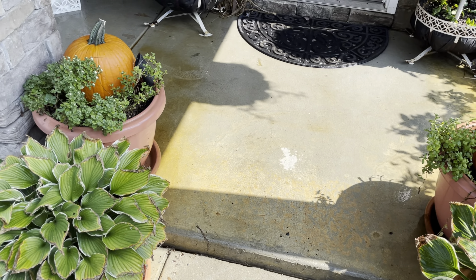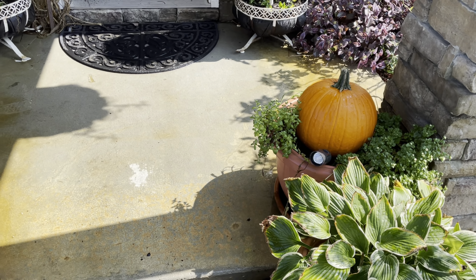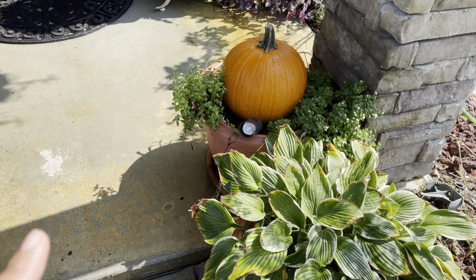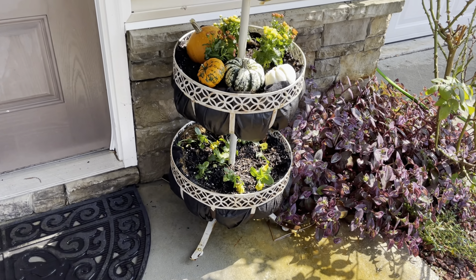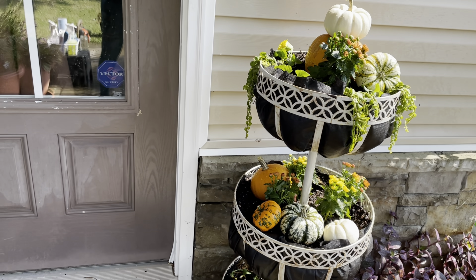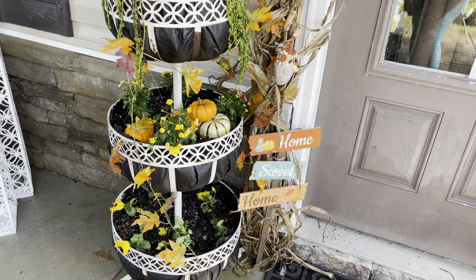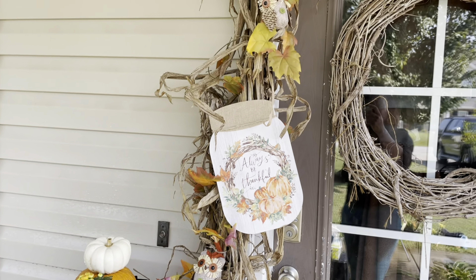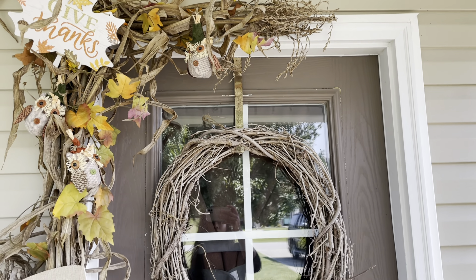Here you guys is the end result. I went ahead and popped in two pumpkins in the front planters with the mums. Here are the planters and how they turned out, and here's the other side.